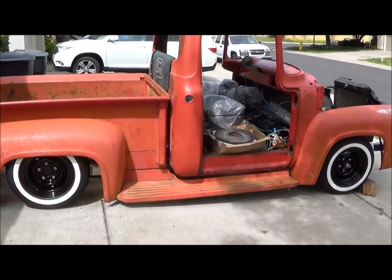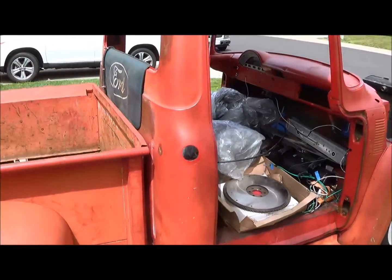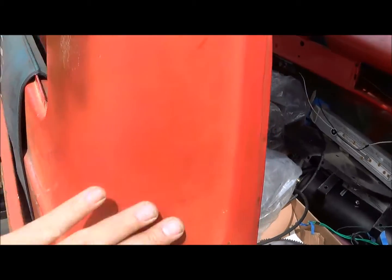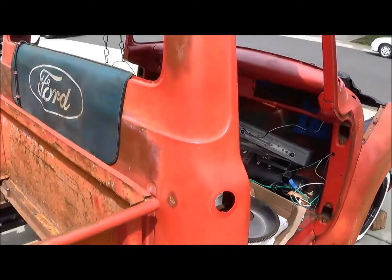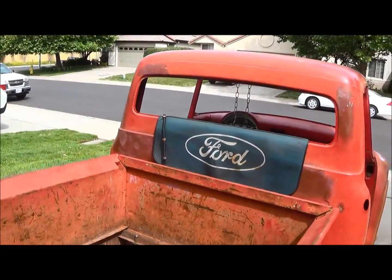People have asked what color this is — it's actually red, it's just faded. It was probably painted about 30 years ago. So that patina will stay for at least another year or so. What I plan on doing over the next year is just kind of working on the body work and stuff like that, driving it at the same time, and then once all that's done we'll paint it.